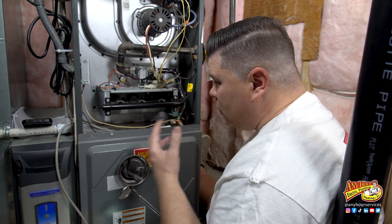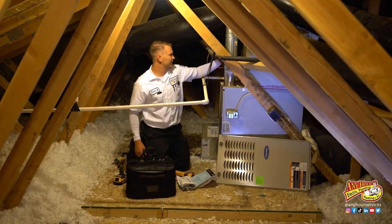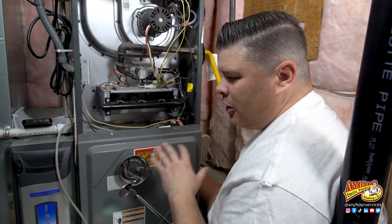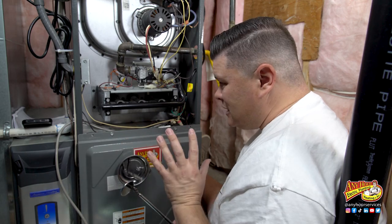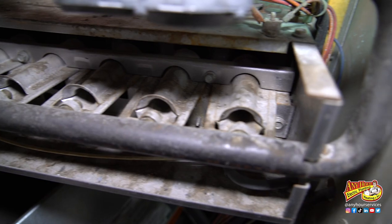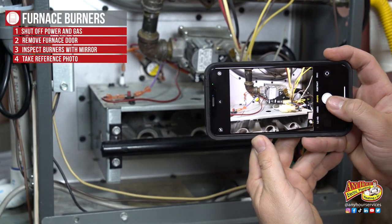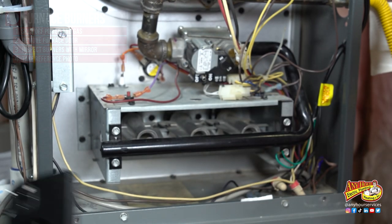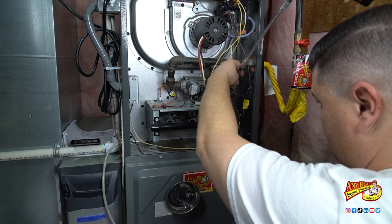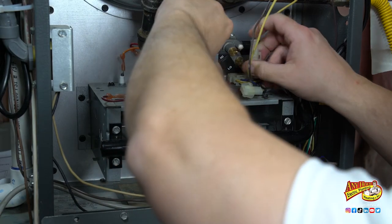How dirty these burners get really depends on the conditions the furnace is installed in. Some are installed in attics, crawl spaces, or laundry rooms. Anything that's in the air — dirt, dust, lint — gets pulled into the furnace and can collect on the components inside. So before you start taking things apart, take a minute and look at how these things are put together. It's not a bad idea to take a picture you can refer back to. If you have to disconnect wires, be sure you know where they came from so you can put them back the way you found them.